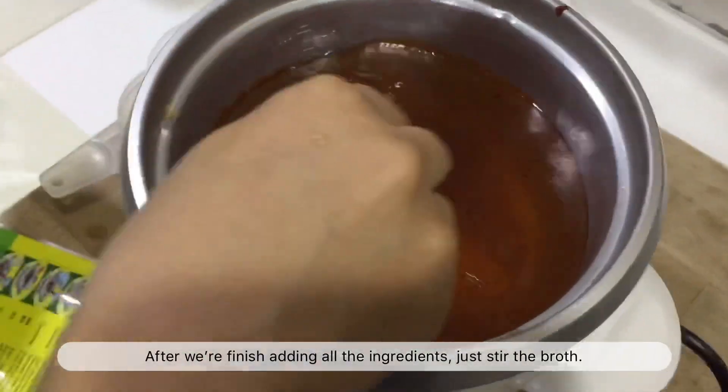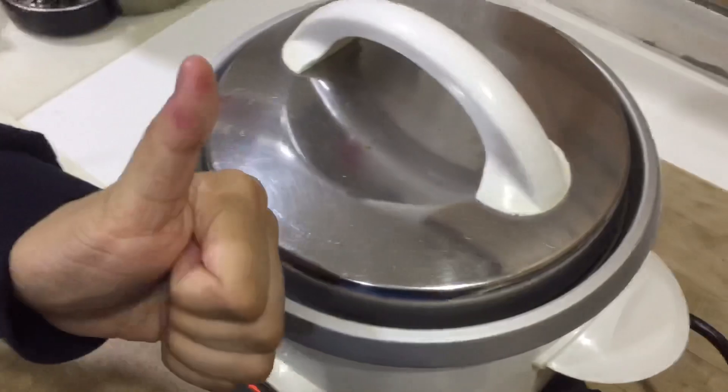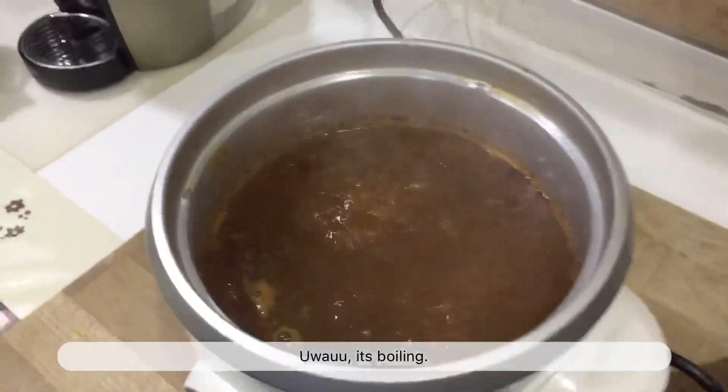After we've finished adding all the ingredients, just stir the broth and wait for it to boil. It's boiling!